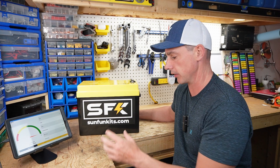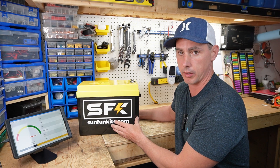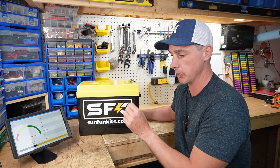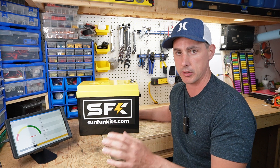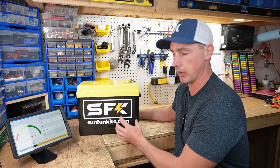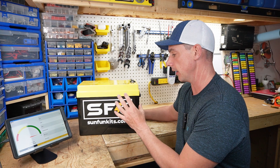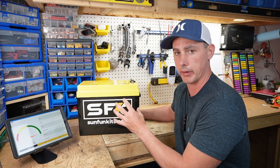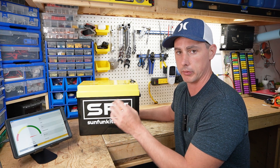Hey guys, in this video we're going to be looking at this battery by sunfunkits.com. I've already done a review on one of these batteries in the past — it was excellent, passed all my tests — so we're going to do something similar with this one. The difference with this one is we can actually heat the battery on its own without having to do it through a charge cycle.